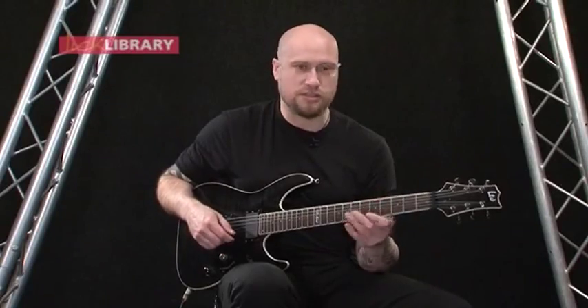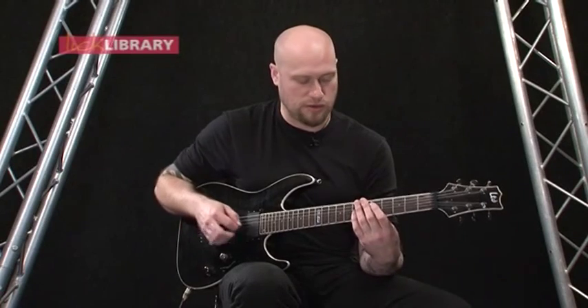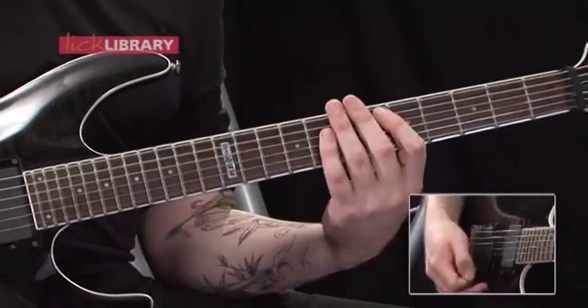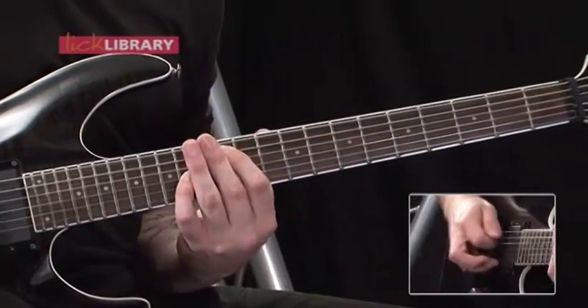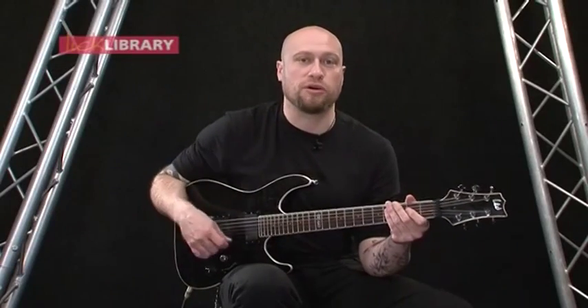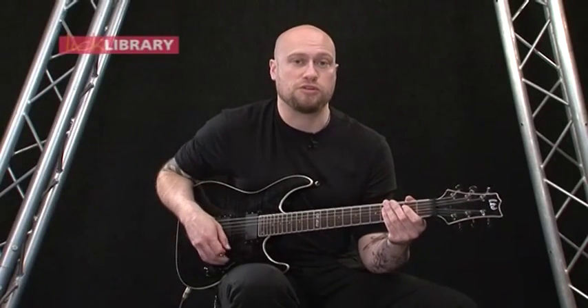The technique behind that is to play the octave shape, then slide, then pick again, and then slide, then pick. At a slow tempo in conjunction with that other riff it should sound like this.